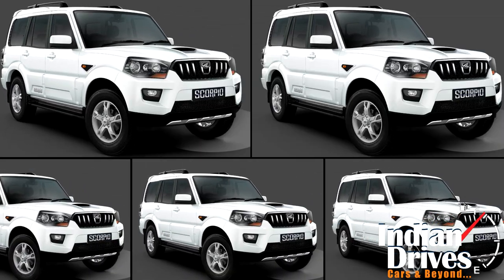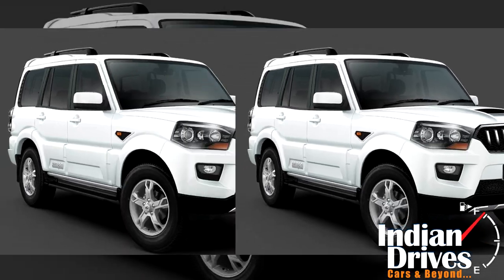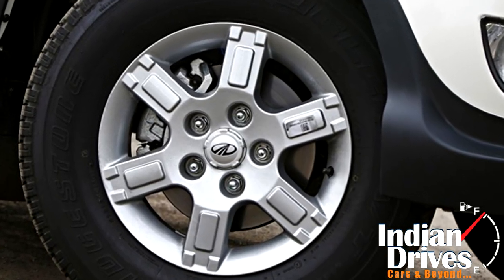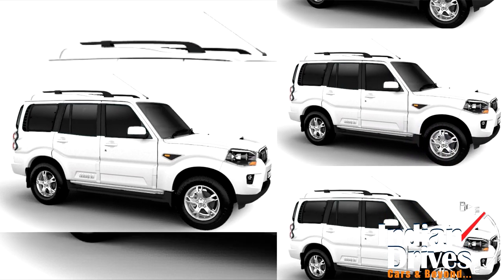Positioned above the S4 trim, Mahindra removed the shift-on-the-fly four-wheel drive from the S4 and placed it on the new one. Like the S2 and S4 trims, the S4 Plus launches with steel rims and black side cladding, unlike the body-colored cladding and alloys of higher variants.